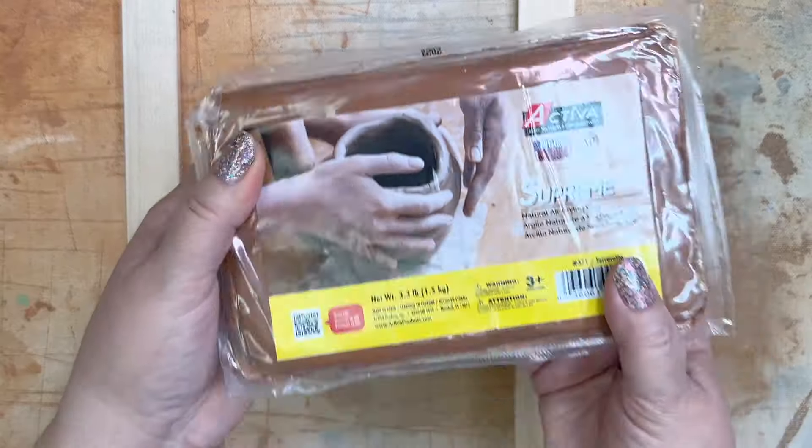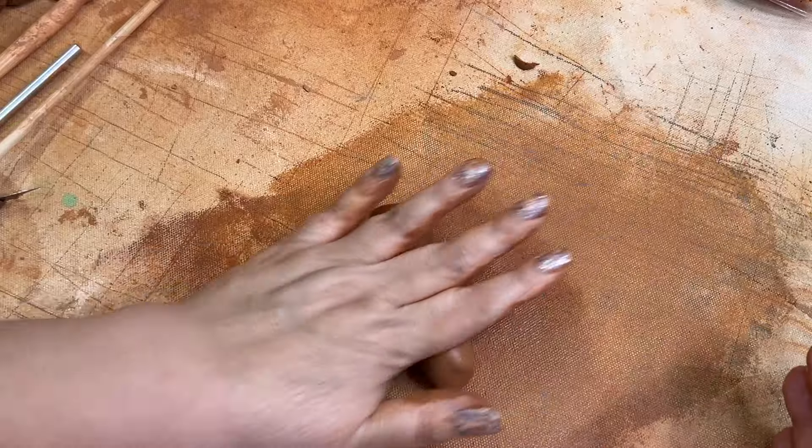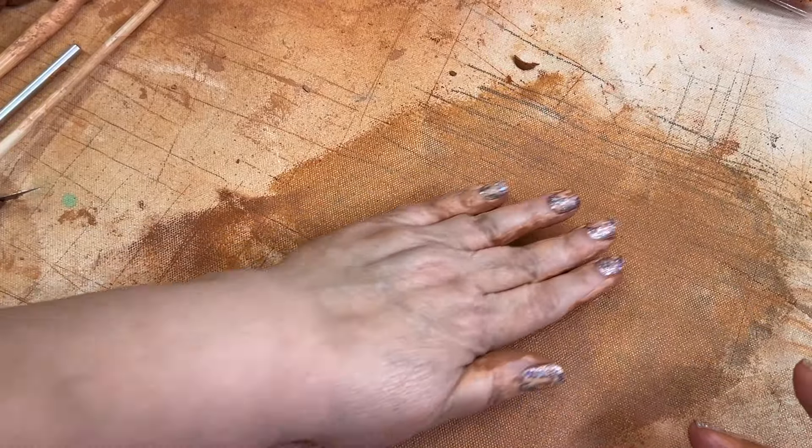I love ceramics, but every so often I like to use air-dry clay, and I'm testing out a new brand I haven't tried before. It's called Activa.